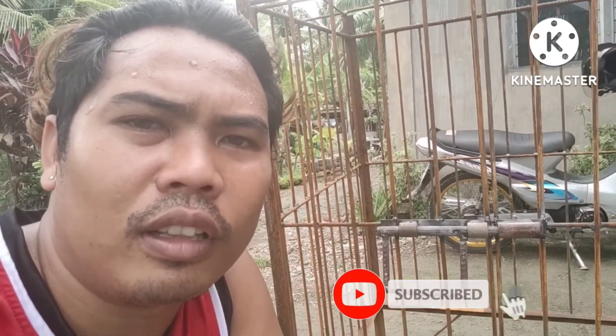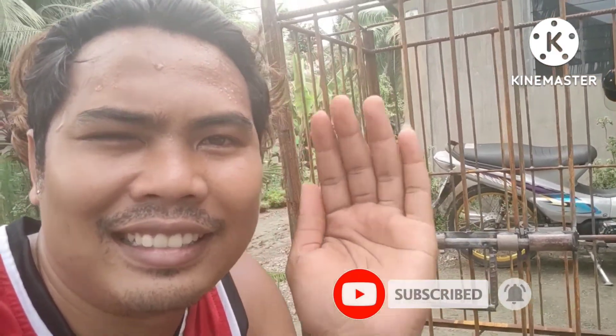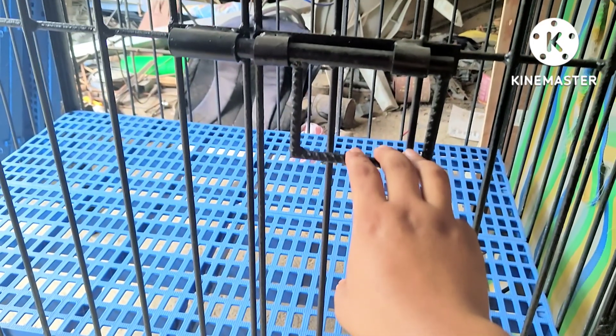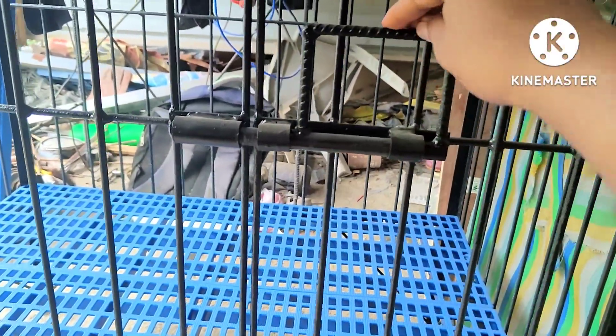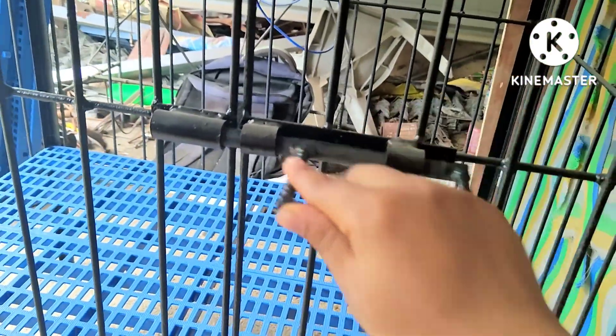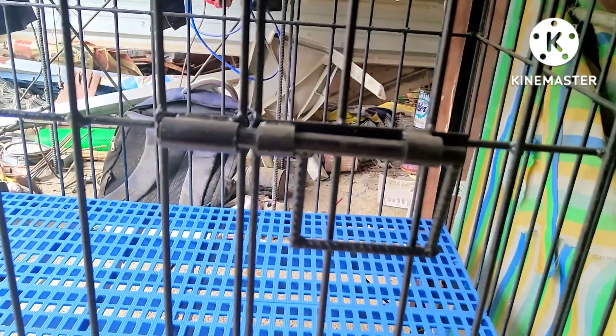So yun, mga Steelworks, tapos na natin ginawa yung door lock ng dog cage natin. Sana may mapulot kayong ideya at saka aral sa paggawa nyo rin ng door lock ng dog cage nyo. Kung may comment kayo o may suggest, please comment down below and don't forget to subscribe to my YouTube channel. To be continued. Thank you.